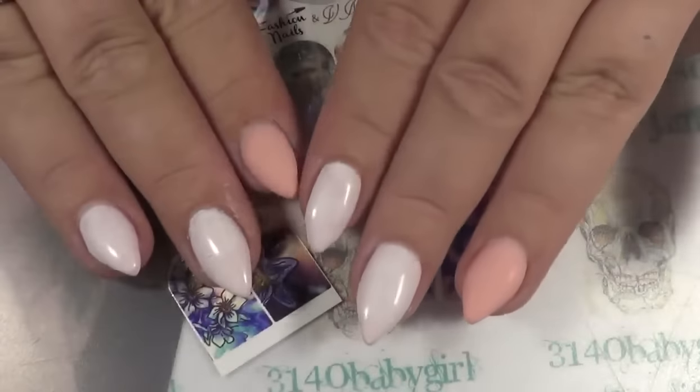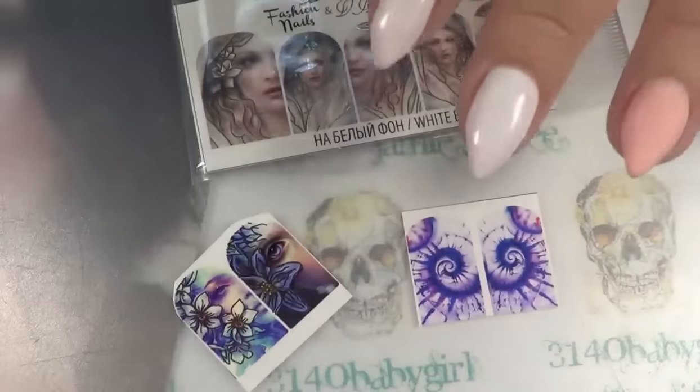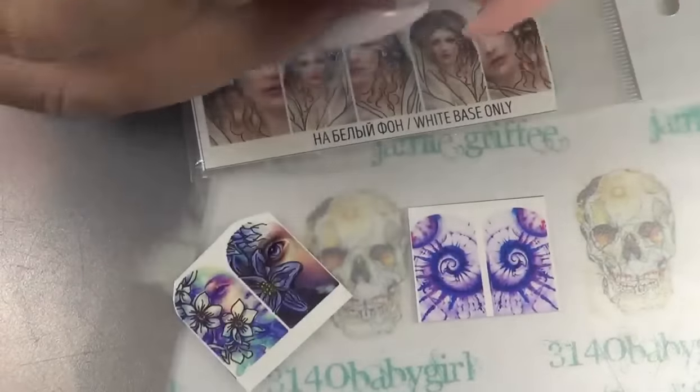Now with these, you have to have a white base, so I did go ahead and paint two of my nails white. I used Madame Glam's Perfect White.